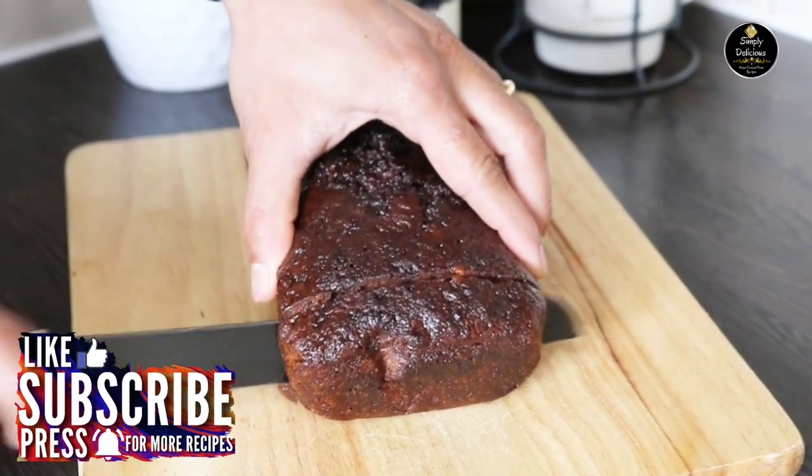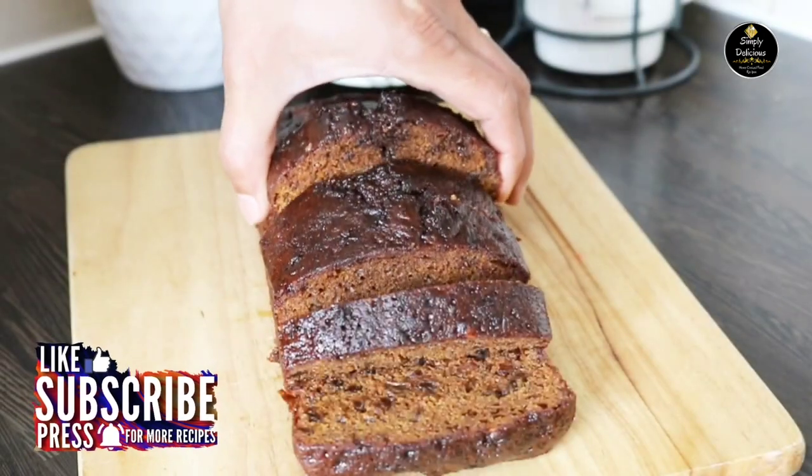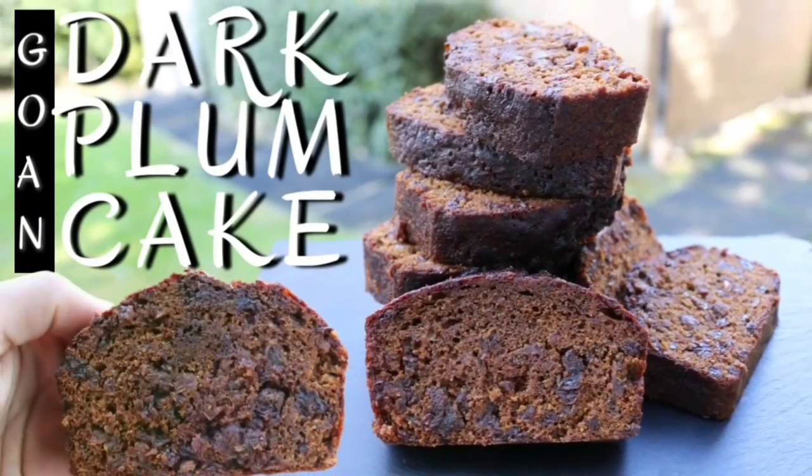Hi everyone, welcome to our channel Simply Delicious. Today I'm here with a recipe which is very close to my heart — duck plum cake. I'd like to share this recipe in memory of my mum, who used to bake this cake with lots of love and enthusiasm. She left us a bit over a month ago, but you'll always remain in our hearts forever. Thank you mum for this amazing recipe.